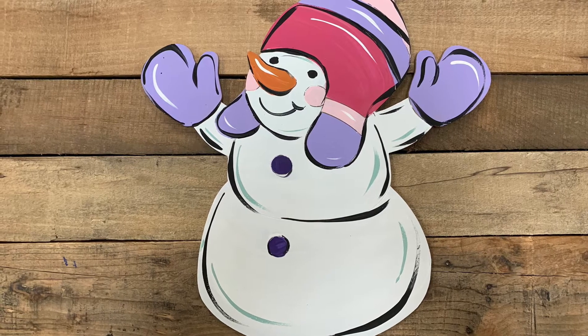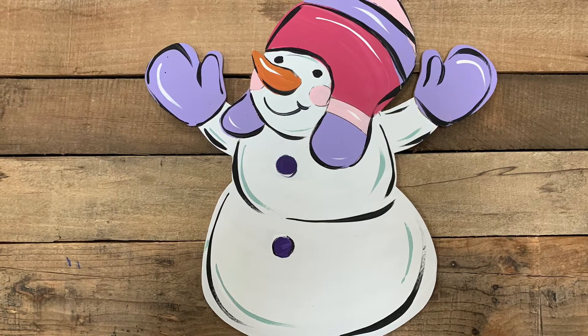Hey guys, it's Scarlett at Buildacross and today I want to show you how I paint this super cute snowman paintball line.